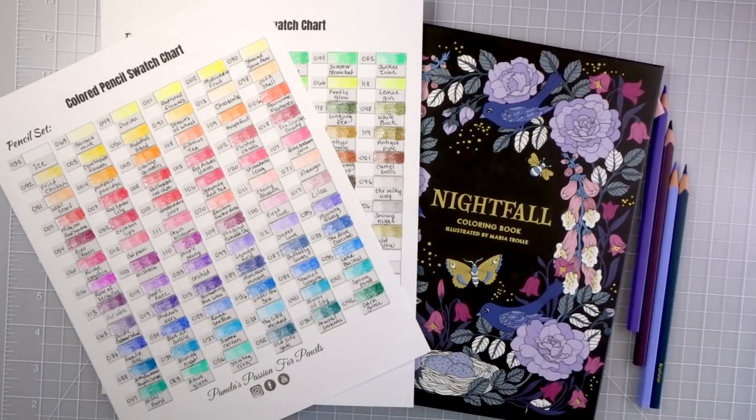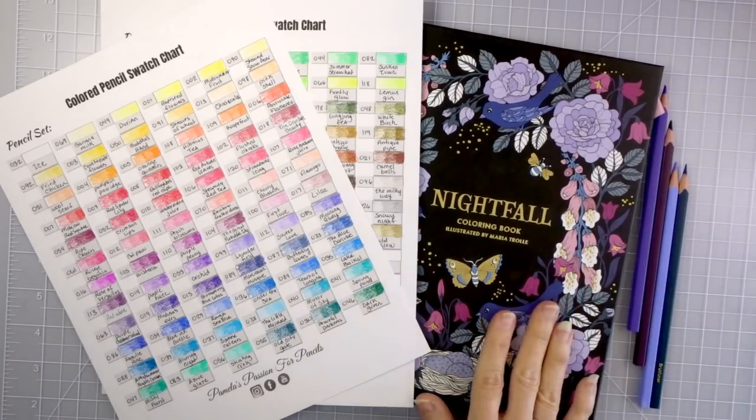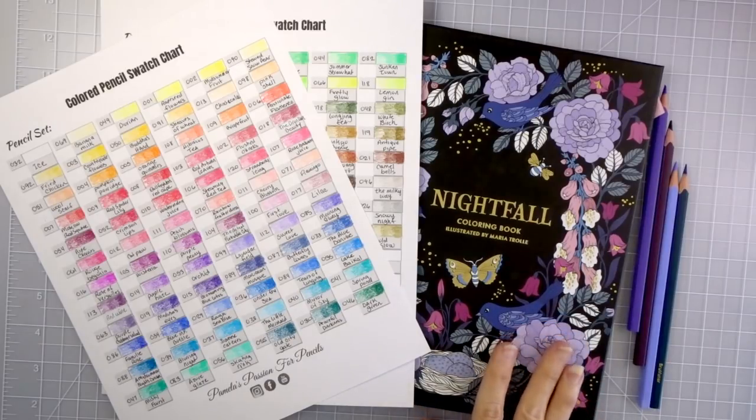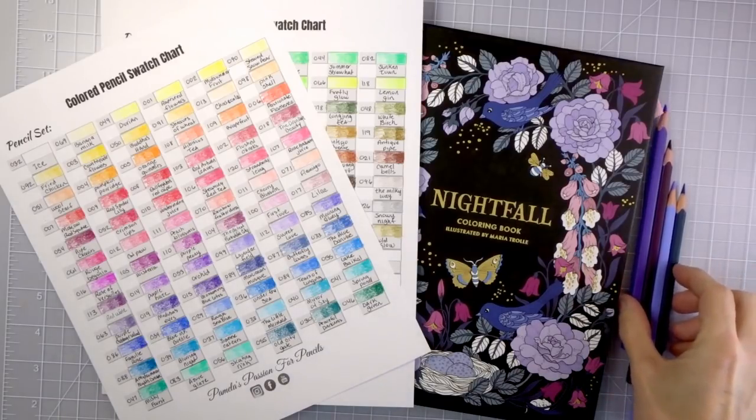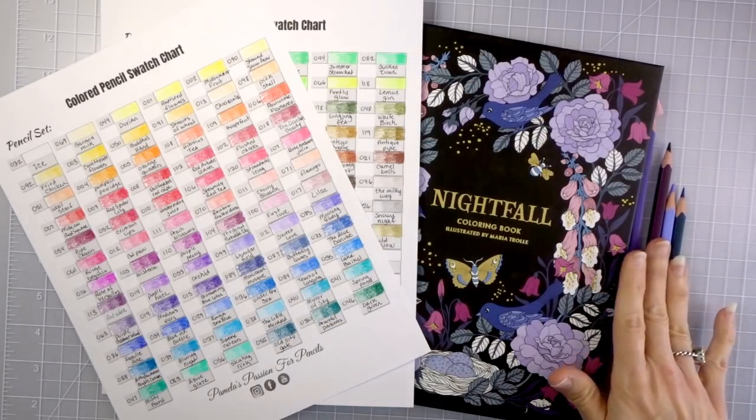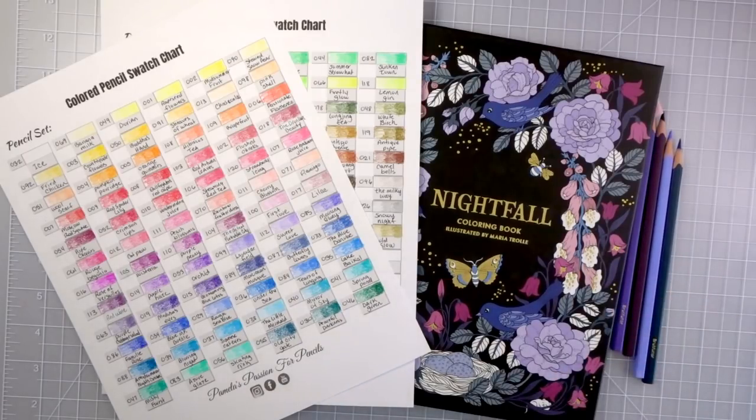Today I'm going to answer all of your questions while we color in Maria Troll's Nightfall, which is one of my absolute favorite books. I had asked in my Facebook group and also on my YouTube community tab for questions you all wanted me to answer. Some were more tutorial-type questions, which gave me ideas for future tutorials, but there were also a lot of questions I could just answer while I color. We are going to use the 120 set of the squared Brutfuner colored pencils.